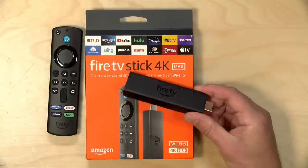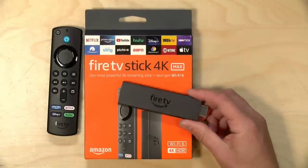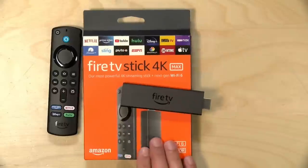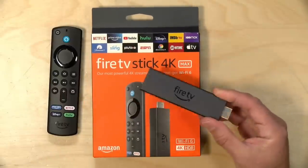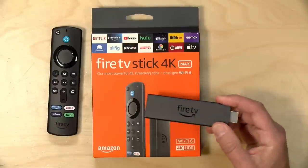Hey everybody, it's Lon Seid, and we're taking a look today at the new Amazon Fire TV Stick 4K Max. This is a little faster than the prior 4K stick we looked at a couple of years ago. In the interest of full disclosure, I paid for this with my own funds. All the opinions you're about to hear are my own — no one is paying for this review, nor has anyone reviewed or approved what you're about to see.